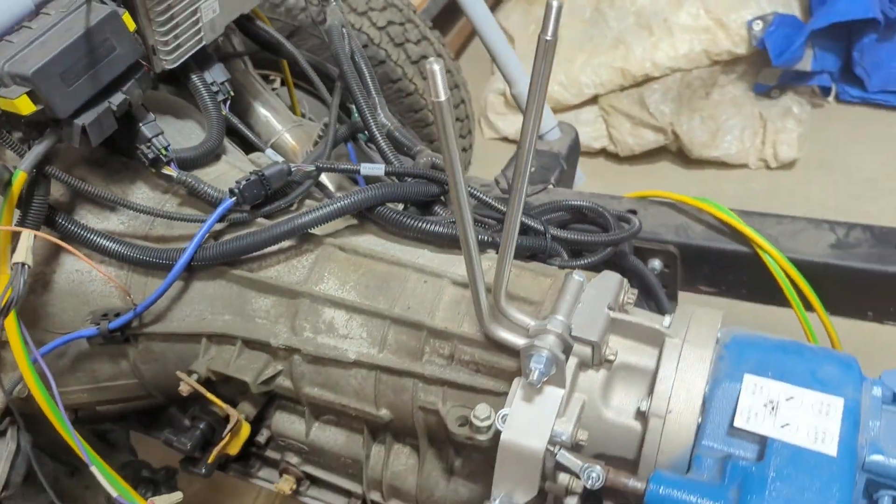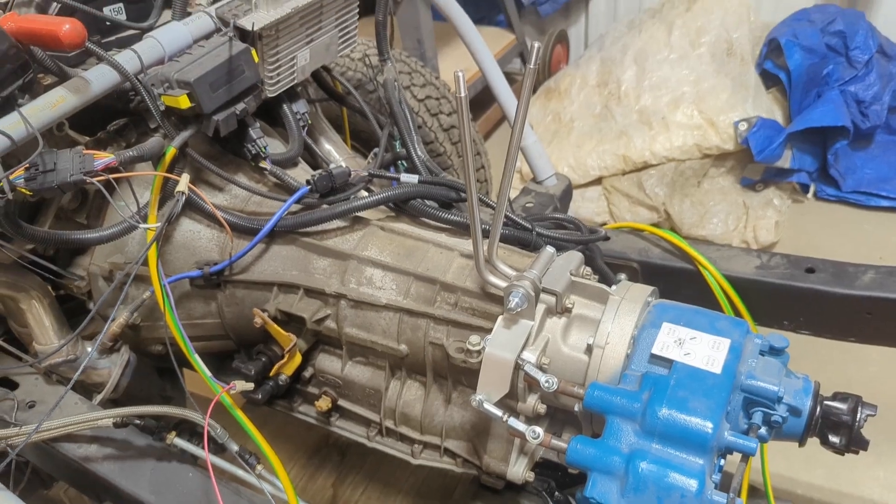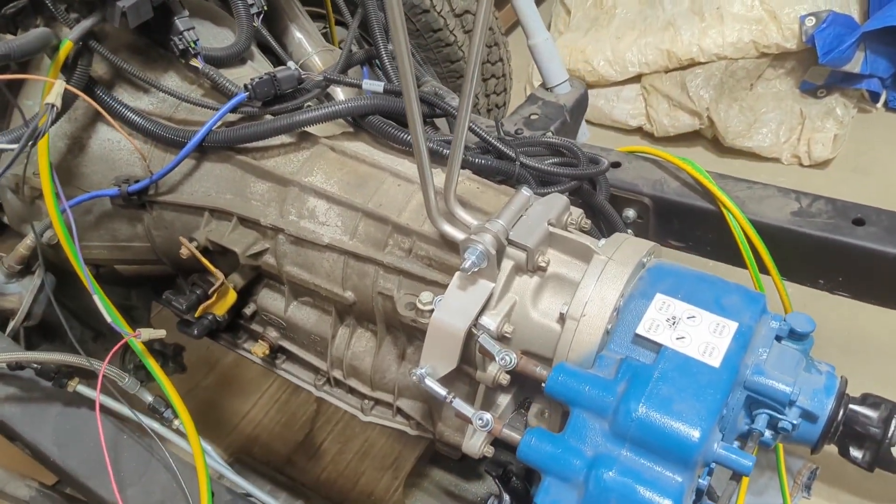Subject to adjustment — you can bend these back and forth. Anyway, hope this helps you out with your Bronco Coyote Swap. Thanks for watching.